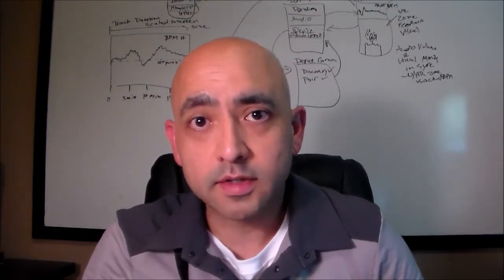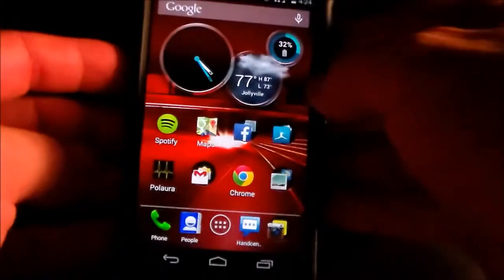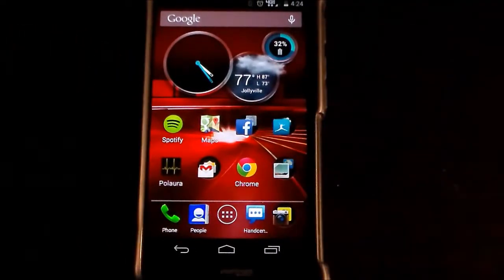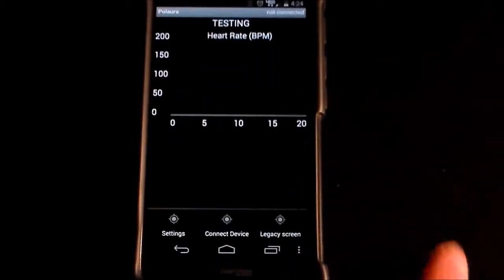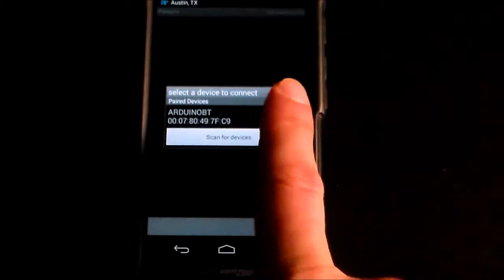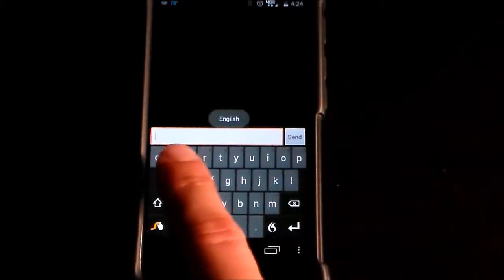And so now we're going to take a look at how the app works on the cell phone.